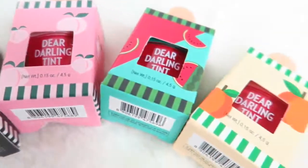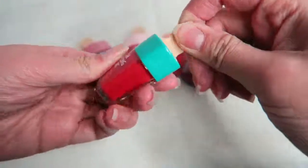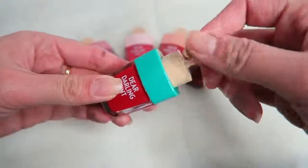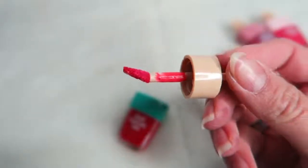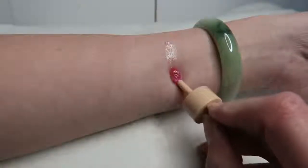Basically, the three points for this product are that it's supposed to give you a vivid tint, a hydrating lip because of the berry extract, and it focuses on five different ready shades. What I'm going to do, as always, is show you how it looks as a gradient lip and as a fuller lip. But first, I'm just going to show you the packaging and how it looks.